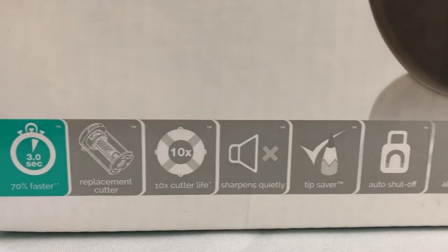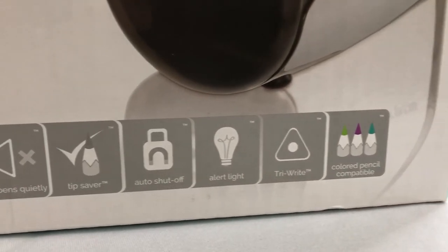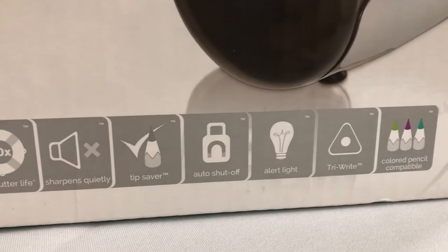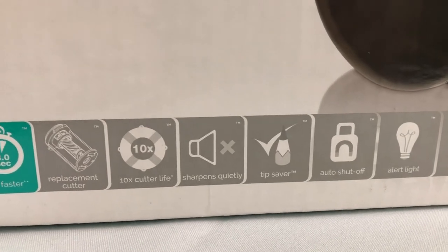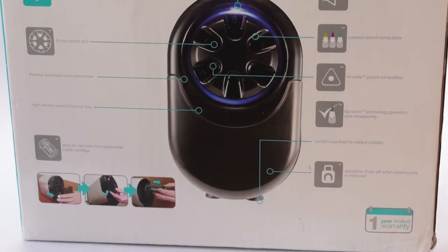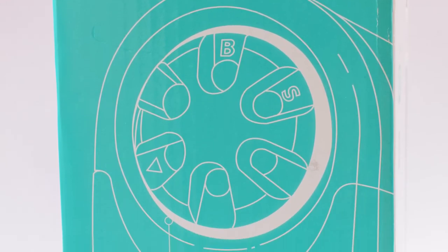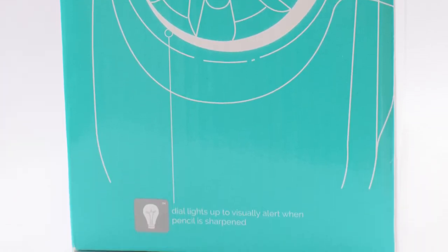I was very happy with the features the company states it has, including three-second sharpening, replaceable cutters, a ten times longer cutter life, quiet sharpening, tip saver technology, auto shut-off, an alert light, support for tri-write triangular pencils, and support for coloured pencils as well.